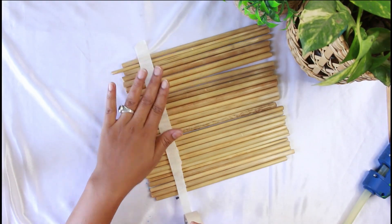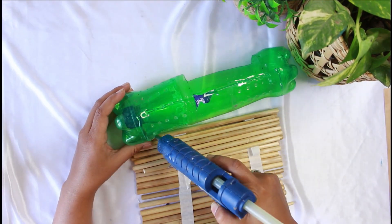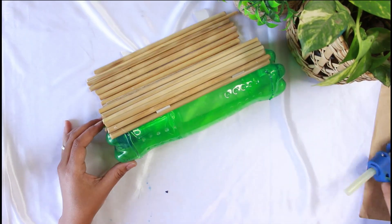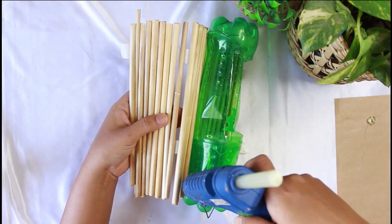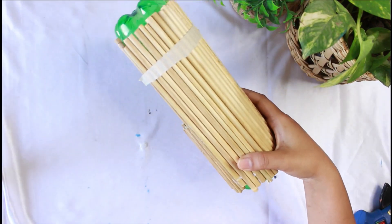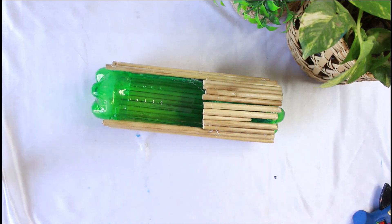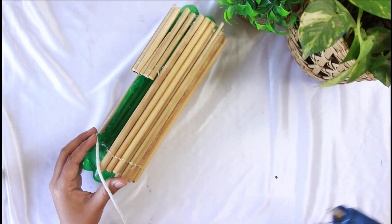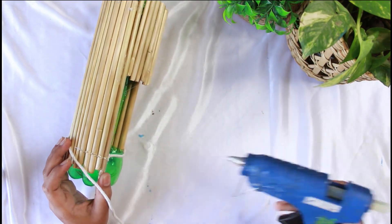I have used bamboo sticks — it is good to stick them with masking tape first and then stick them onto the bottle. I am using a hot glue gun. Now we will remove the masking tape. I have taken a cotton rope to cover both sides so that the green bottle part is not visible. I saw this DIY on Instagram.